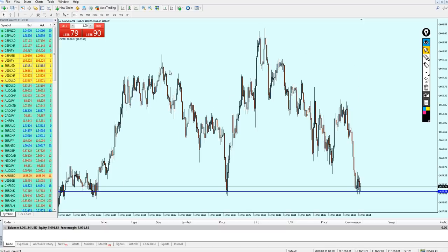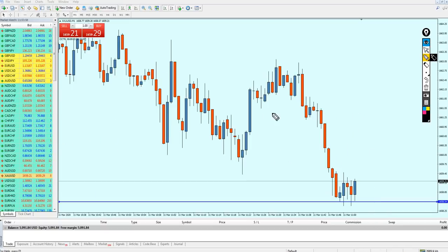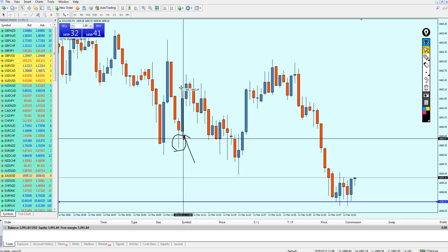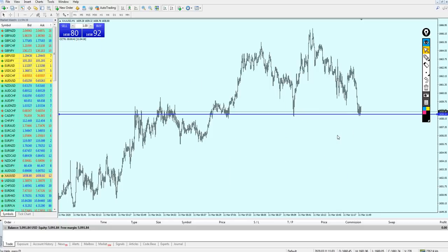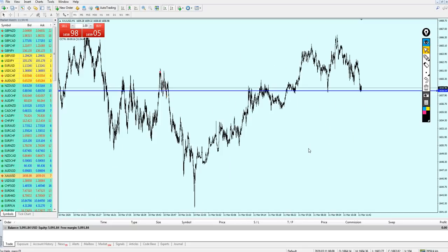Another reason the strategy works only on gold is that one very quick candle can give a lot of profit — for example, one candle giving almost 16 pips of profit. Because of these fast movements, the first thing when trading this strategy is using a proper lot size, as there will be some losses. On this demo $5,000 account, I'm using one lot size, which should be fine proportionally.